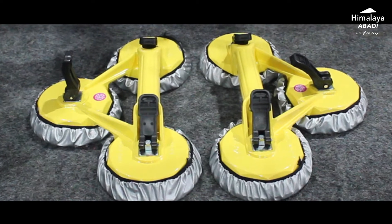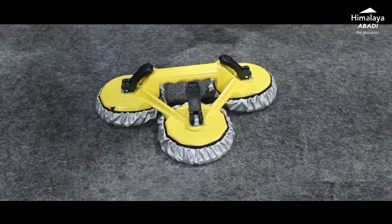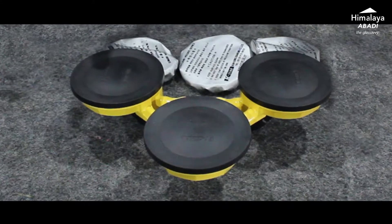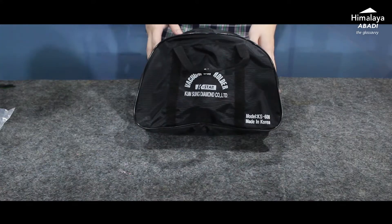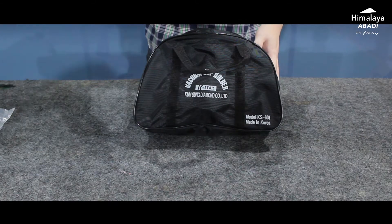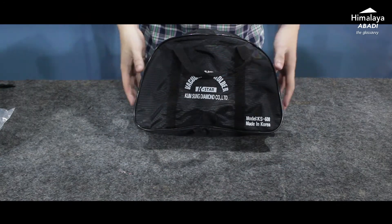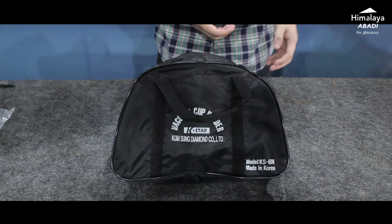The last type is cop mata tiga, with code KS608. The packaging is similar — it comes with a bag and is sold as a pair. If you buy a pair, the bag is included free of charge.